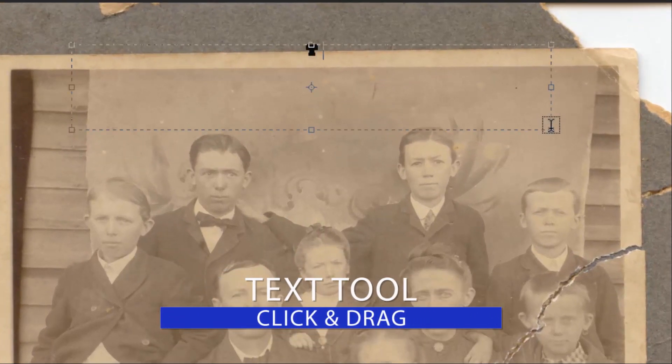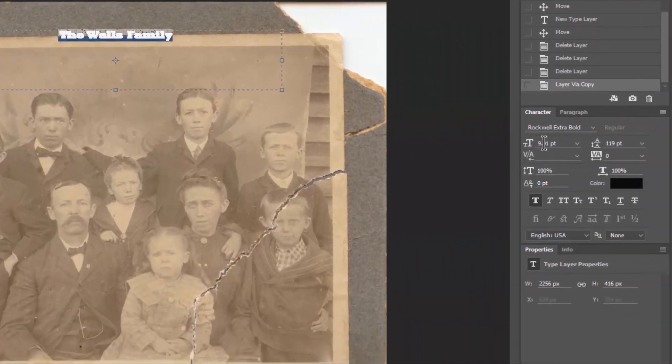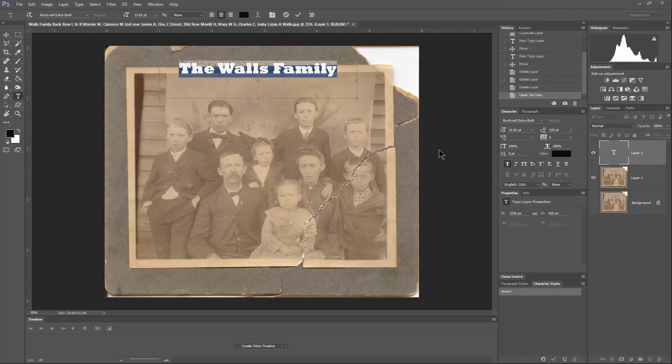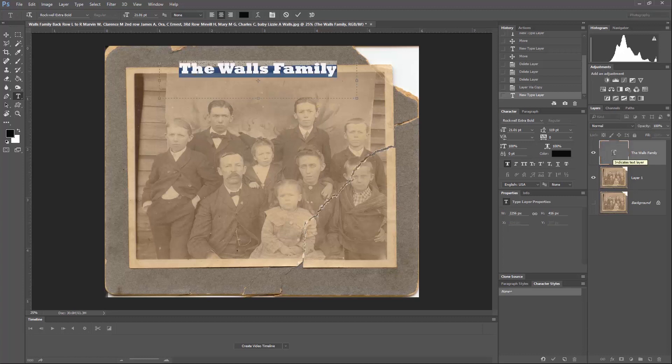We're going to type "The Walls Family." Then I'm going to Control A or Command A to select all of that, and then come over here and scrub to the right to make the font bigger. You don't want to hit Enter because while we're highlighted on all that font, if we hit Enter it will delete all that text. We have to click away or click on another layer. To come back to that, make sure you're on the right layer and double-click on the T to highlight the text again.